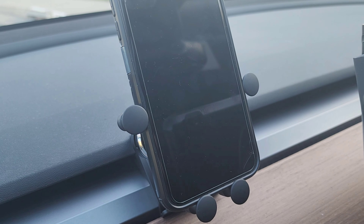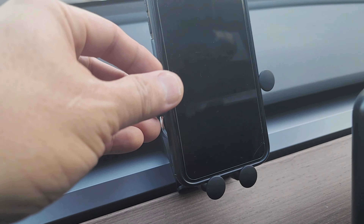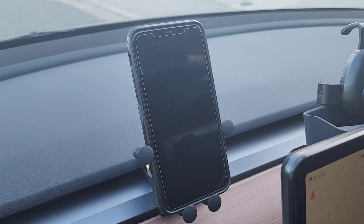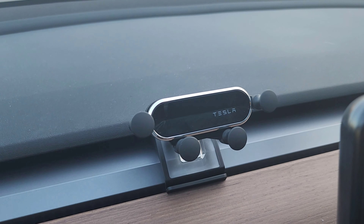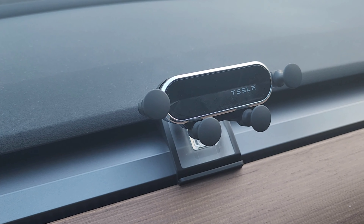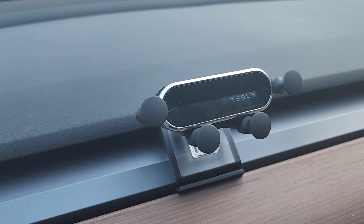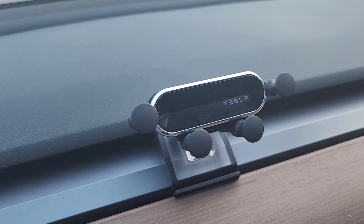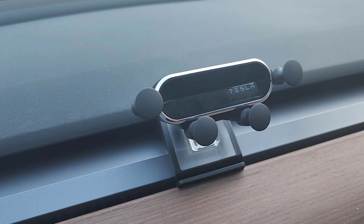It's pretty straightforward. Anyways, this is my review of the phone holder. The brand is Alenat. I'll see if I can add a link to the description of this video so you can check it out on Amazon yourself. Thank you so much for watching. This is the phone mount that I got for about $26 from Amazon. Have a great day. Bye.